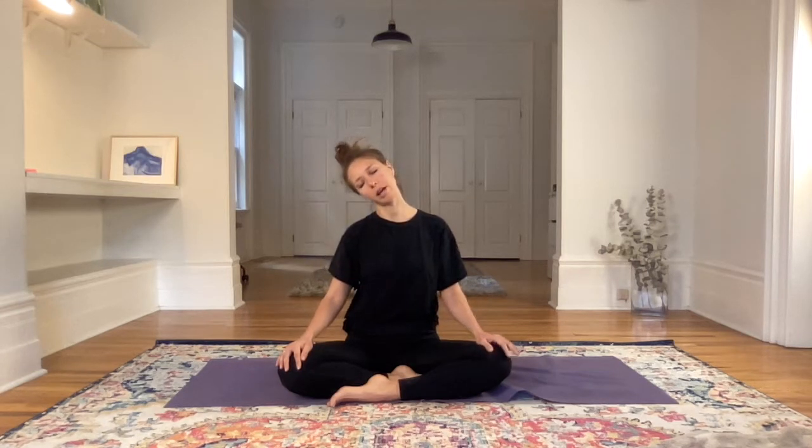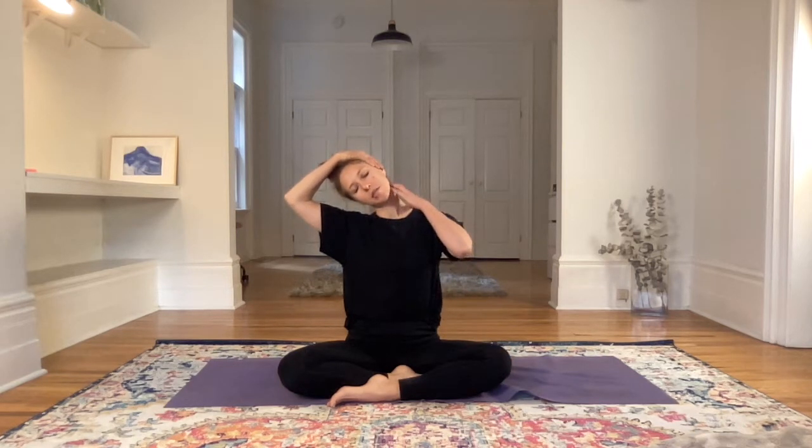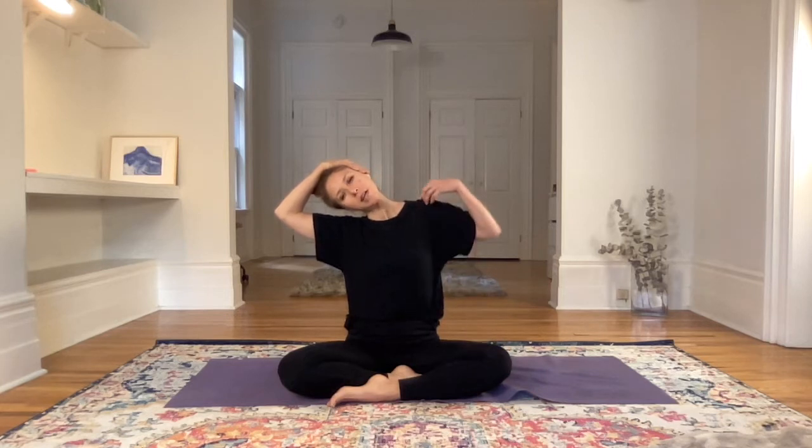Then we'll move into the neck. Dropping the right ear to the right shoulder, inhaling and imagining the inhale come into the left side of the neck, creating space on the left side. Maybe adding the weight of the right palm on the left ear, just adding a tiny bit of pressure, and then with the next exhale dropping the left shoulder down. Breathing slowly, still through the nose.